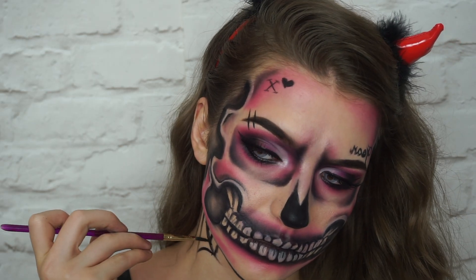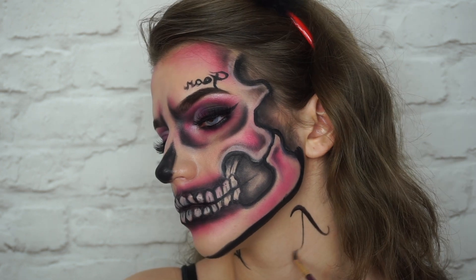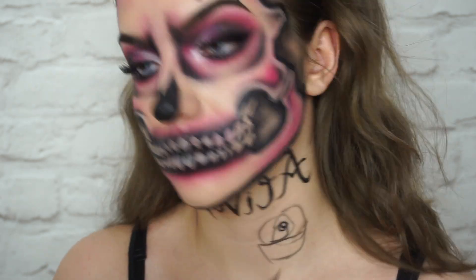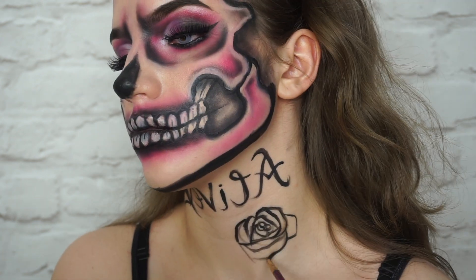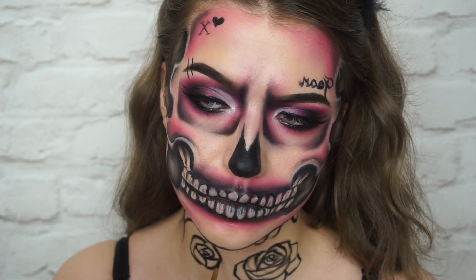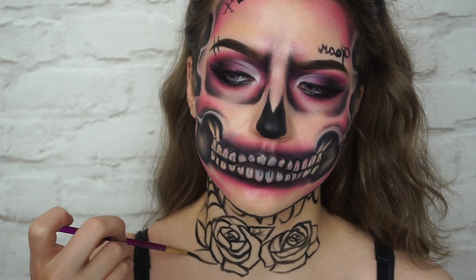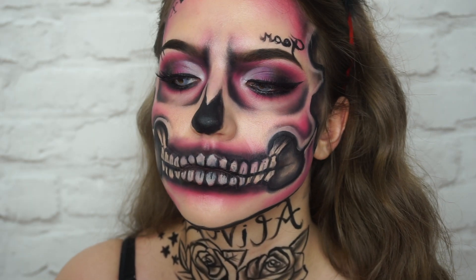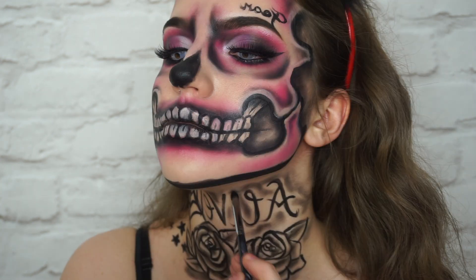Onto the neck tattoos then. I just did a spiderweb because it's quite a common neck tattoo. Then I did some roses and I also wrote 'alive' — I saw someone else's tattoo that said this so I just copied it. I added some signature Kat Von D stars and then went in and shaded everything. I did this kind of roughly because I wanted it to look like a faded tattoo. And that's the neck piece done.